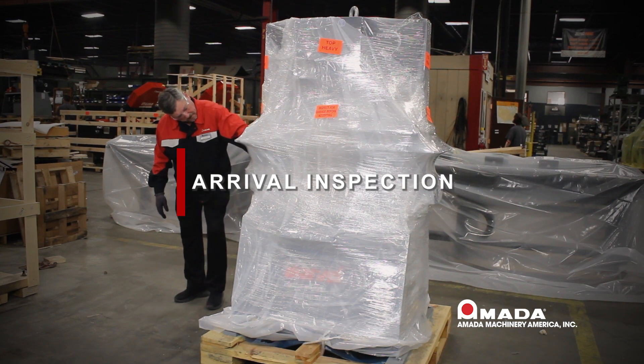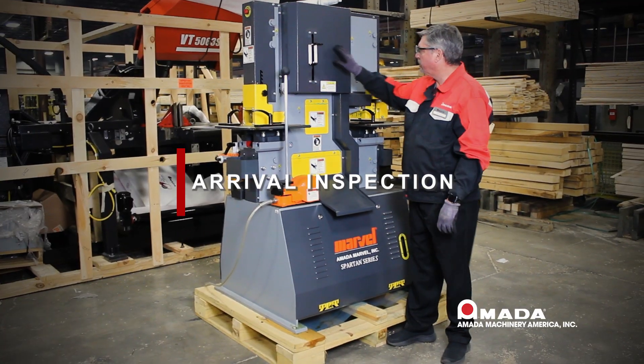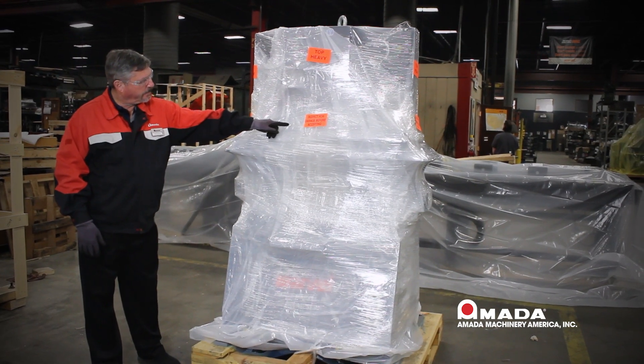Please note that you must inspect your machine prior to the truck leaving. The first part of this video will show you how to unwrap and inspect your machine prior to the truck leaving. The truck has just arrived with your new Spartan ironworker.